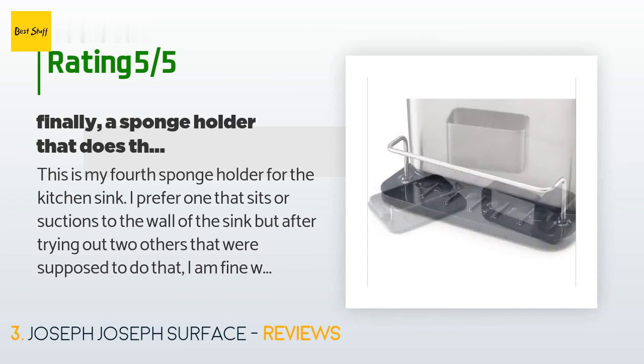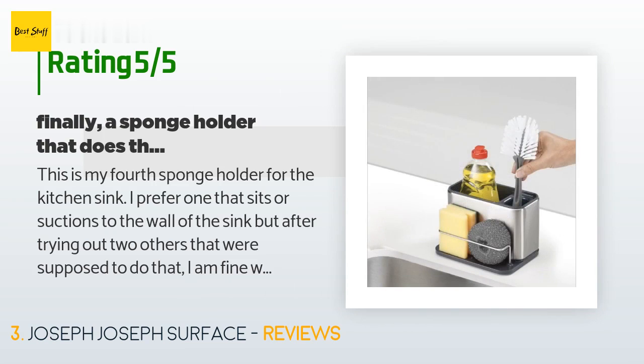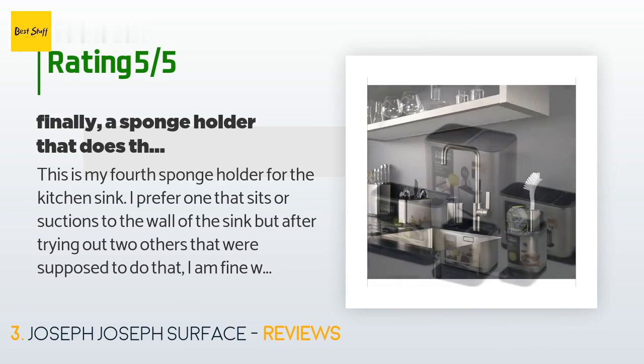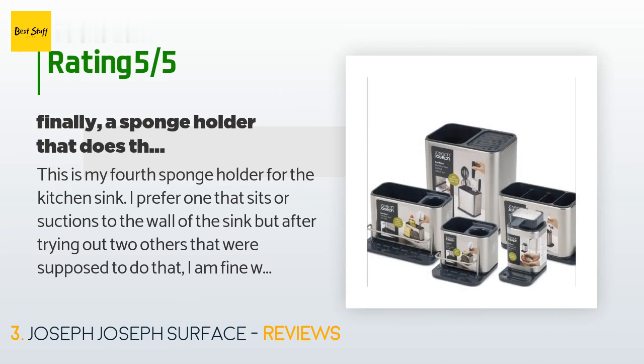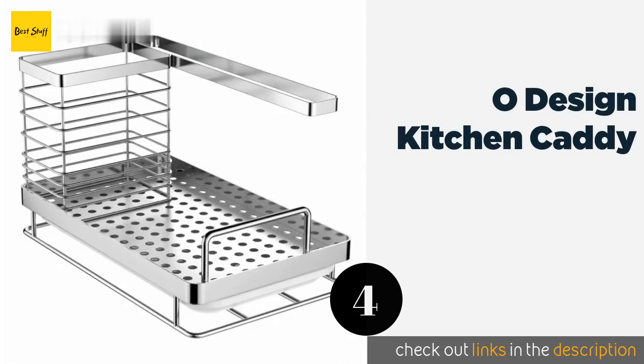A customer said: 'This is my fourth sponge holder for the kitchen sink. I prefer one that sits or suctions to the wall of the sink, but after trying out two others that were supposed to do that, I am fine with this. It is great looking, holds multiple cleaning items, drains easily, and keeps my sink organized and clean. Love, love, love — thank you Epicurious for this recommendation.'